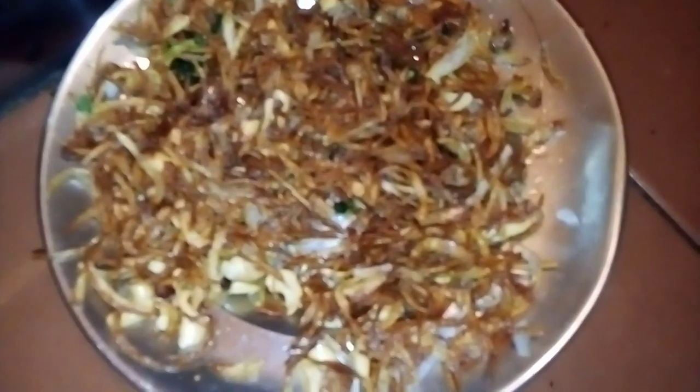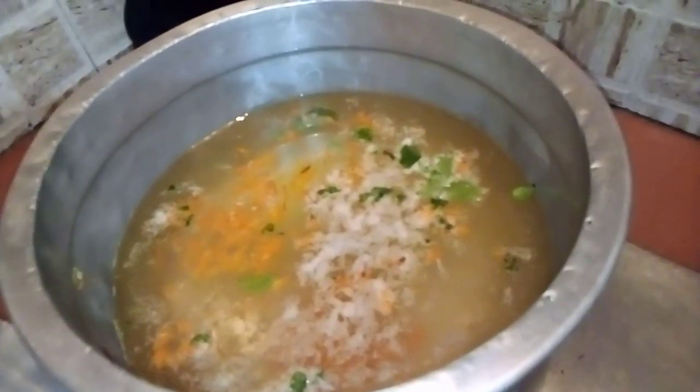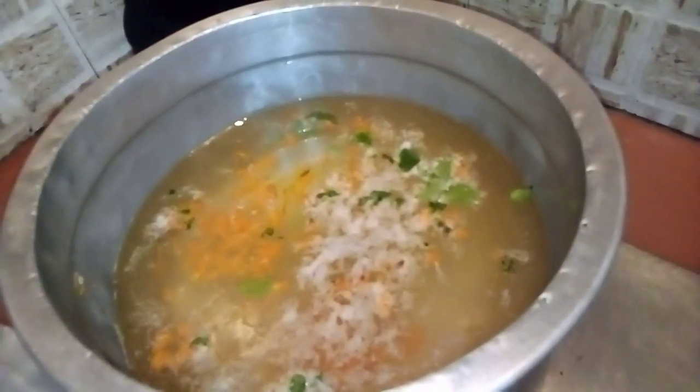Now we are going to cook for a minute. The chef's cooking is going to go for a minute. If you do not cook, you will cook for a minute and then cook for a minute. After the chef's cooking, cook for a minute and then it will cook again.